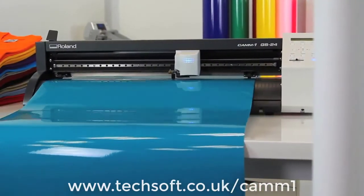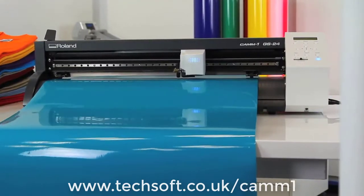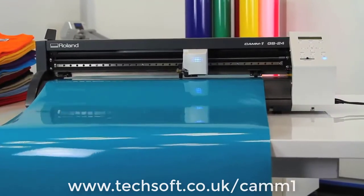Introducing the CAM1 GS24, completely re-engineered to be Roland's best desktop cutter ever.